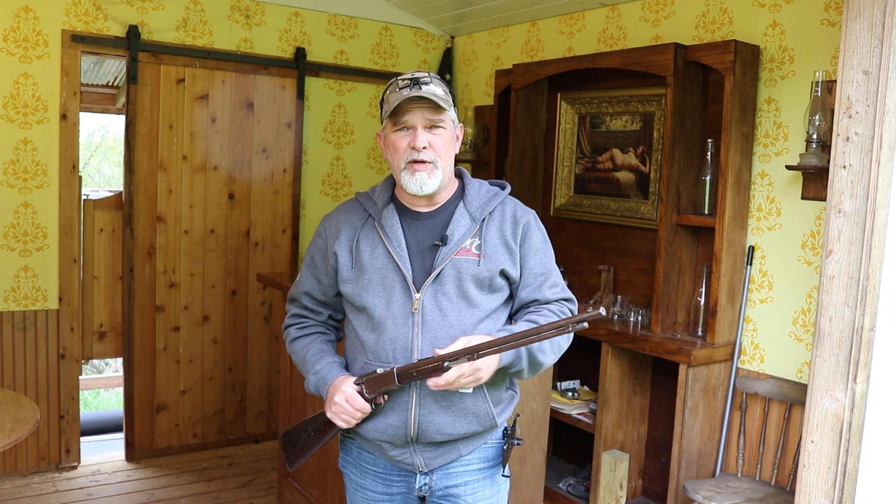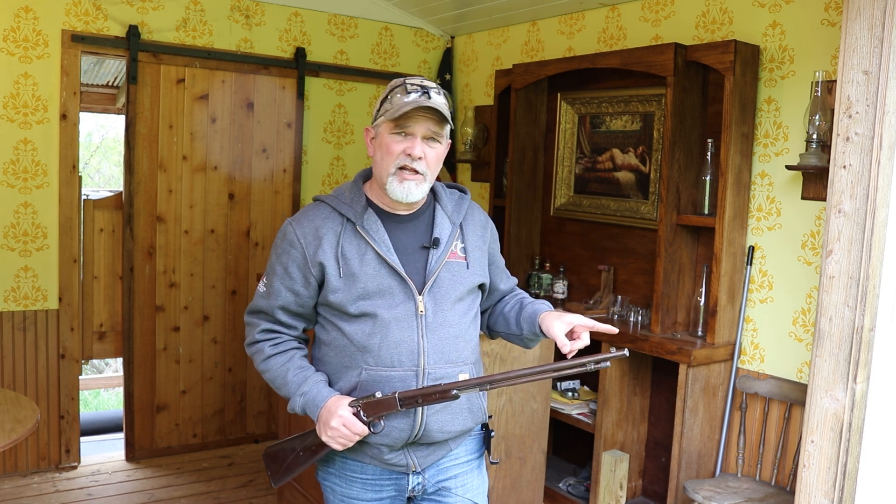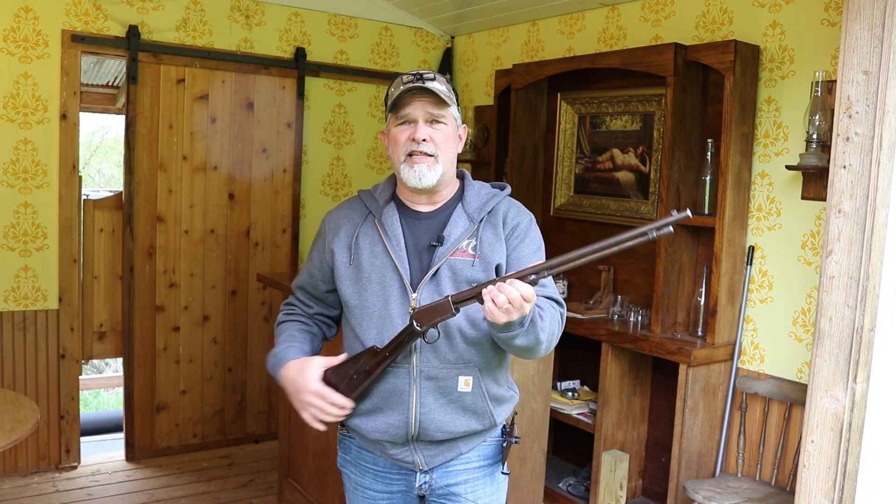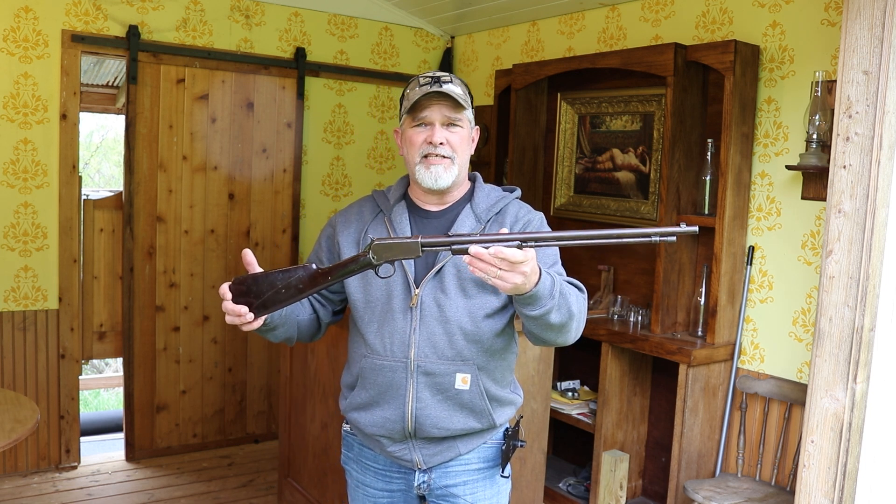If you could reach up here and hit this button to check out some of my other videos, and hit this little round button over here to subscribe if you haven't already — thanks for taking a look at the Winchester Model 1906 with me.